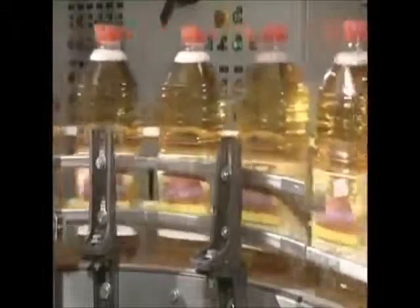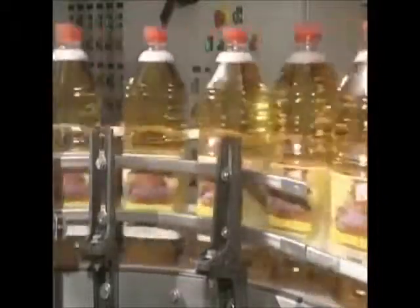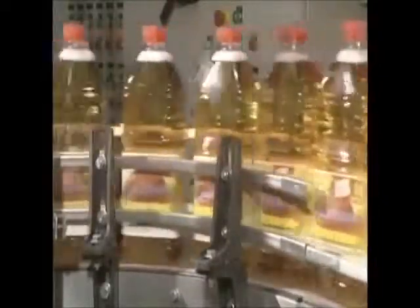Bottles are then labeled and sent to shipping. Between 20 and 40,000 tons of apples are transformed into juice yearly. Thanks to its perfect preservation, consumers can enjoy this juice at any time of the year.